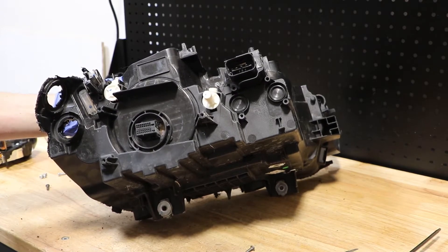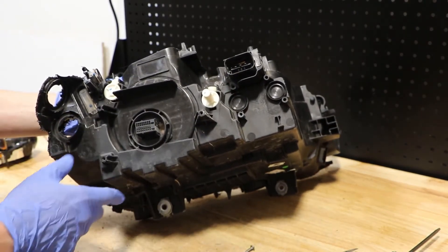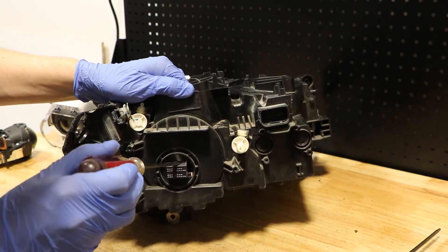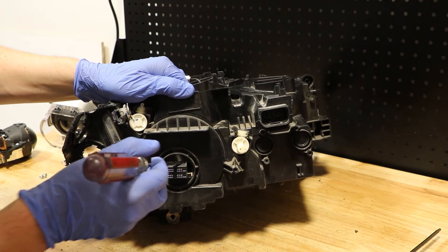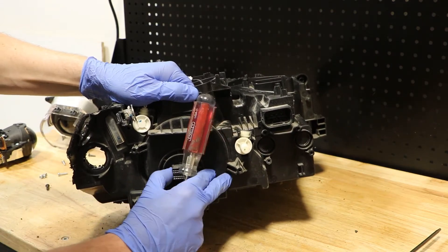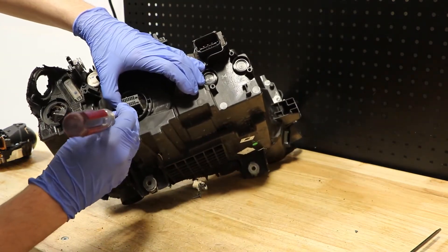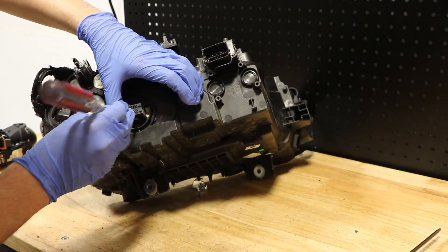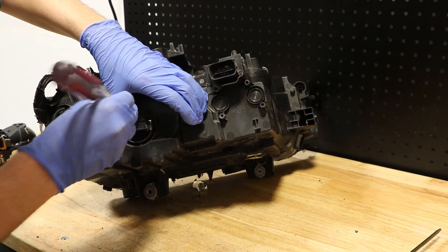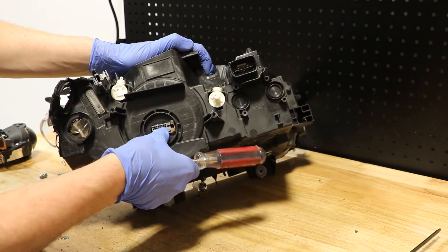From here I want to go to the rear of the housing to release the two wire connectors from the headlight. To release the valve connector, there's a little clip here on the top — I simply want to push it in with a flathead screwdriver and slide the connector towards the middle of the housing. There is a similar connector on the bottom, so I'm going to push it in as well. Once it's all the way to the side, I can push it into the headlight.